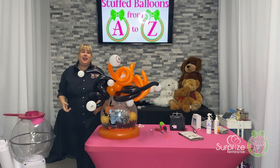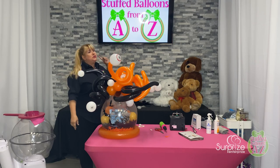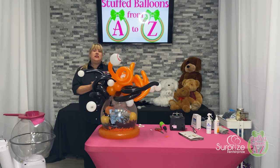I'm Marlene Potts from Stuffed Balloons from A to Z. You can see my videos online at my website or join my Facebook group. Thanks so much and good night — I'll see you in the next one!